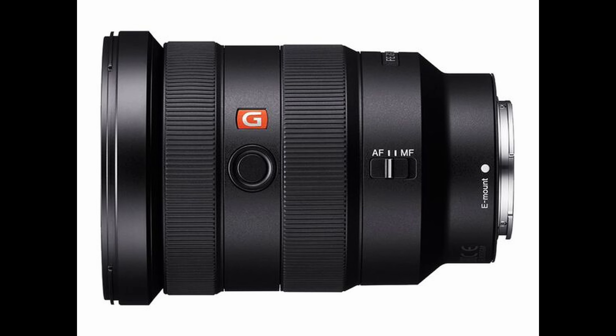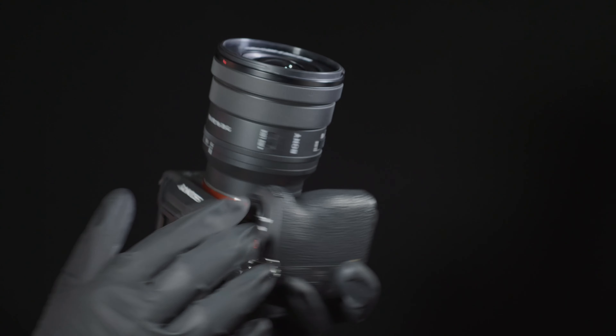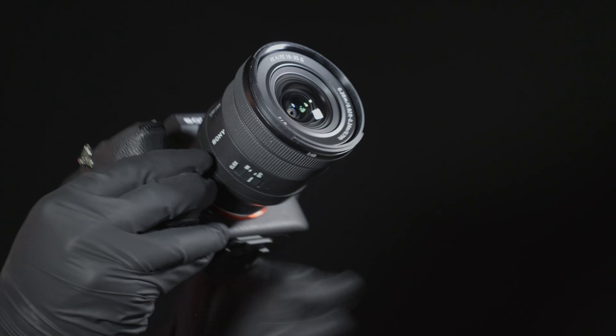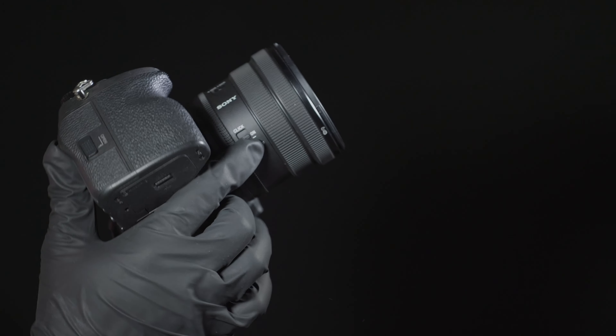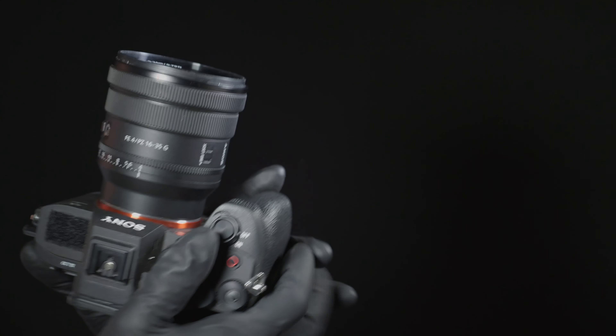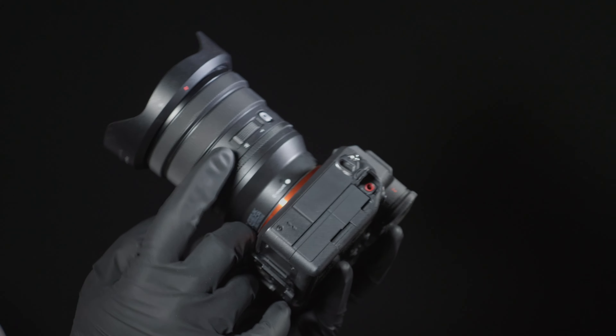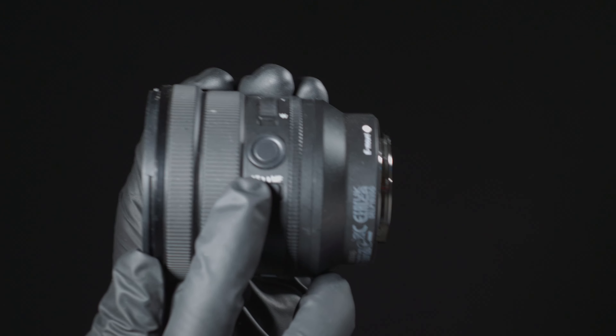This is the Sony 16-35mm F4G Power Zoom Lens for Full Frame E-Mount. This is an ultra-wide lens that is sharp, small, and fully computerized like Mark Zuckerberg. There are five plus ultra-wide zooms in the Sony ecosystem, and this one is quite different, so watch till the end for the full details.